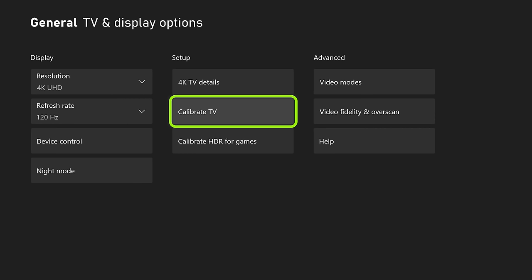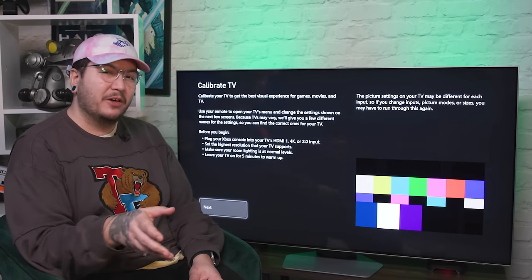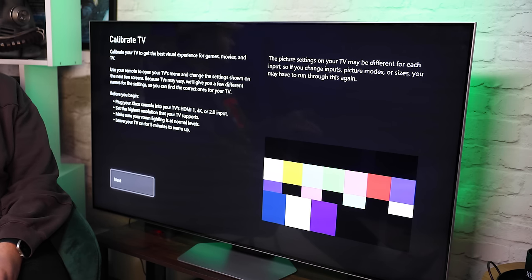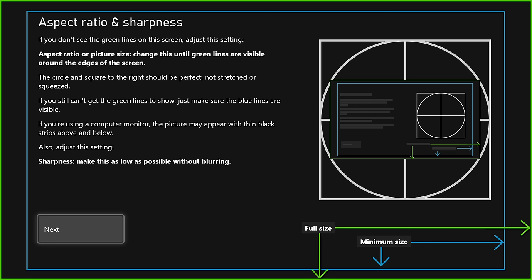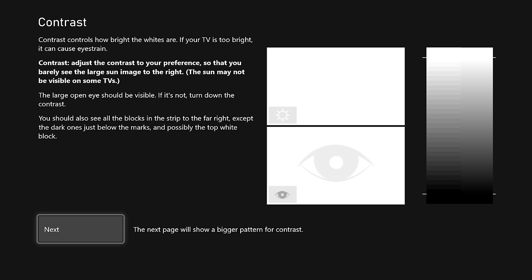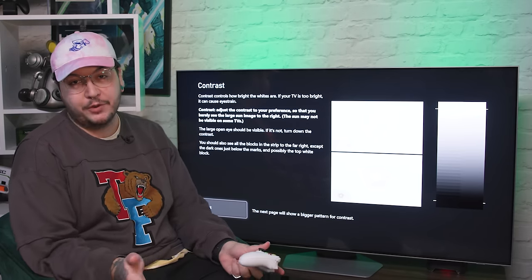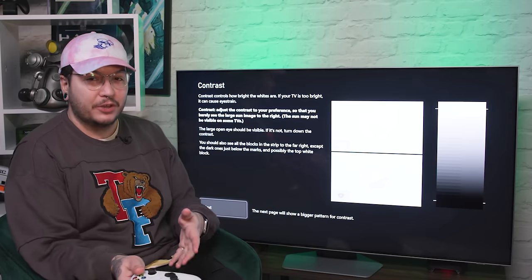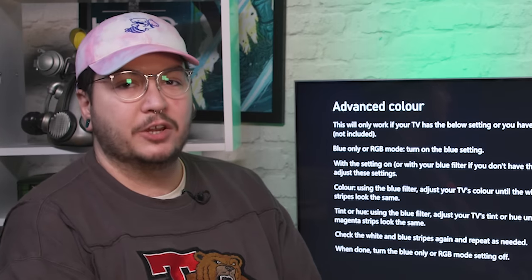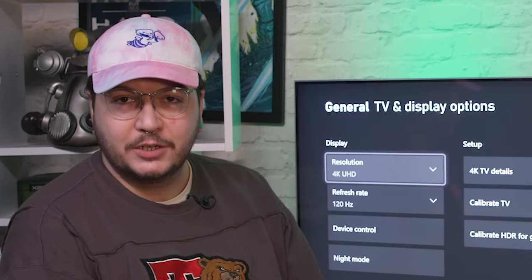If you want to get the best possible picture out of your TV, you need to head into Calibrate TV, which is going to give you a bunch of different colour combinations to help you pick out the best contrast, brightness, and HDMI black level options to get the picture just right for gaming and for movies. I know all of these diagrams and loads of words look really complicated, but take your time with it — there's no time limit, you don't have to rush. Just read through it all, follow the instructions, and it will guide you to getting that perfect picture. Every TV panel is different and requires a bit more tuning, but at the end of it you're going to come out with the best possible picture and colour accuracy.